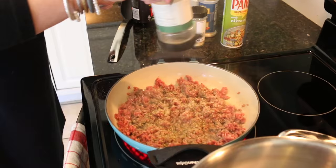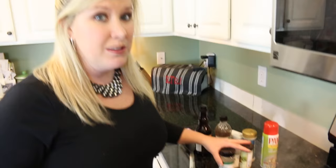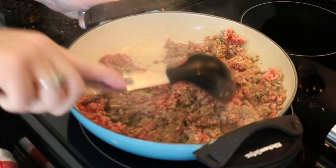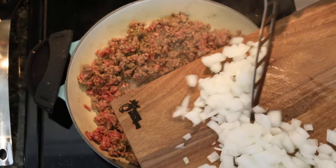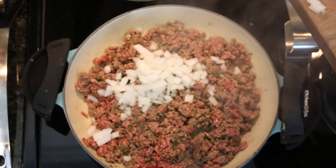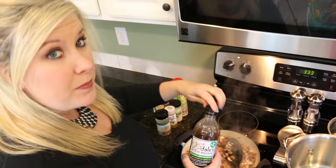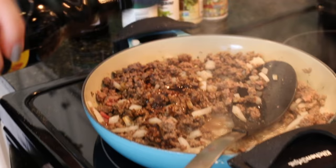Add a little bit of oregano and all the Italian seasoning you have — you can see it's a good covering of herbs, spices, garlic, and things because you want it to be flavorful. When the meat is flavorful in a dish like this, it really makes the dish a lot better. A little bit of pepper, then mix that all up. As that's cooking, go ahead and throw in the onions. While there's still a little bit of pink left in the meat, add just a little bit of Dale's and a little bit of Worcestershire — just a couple little swishes.